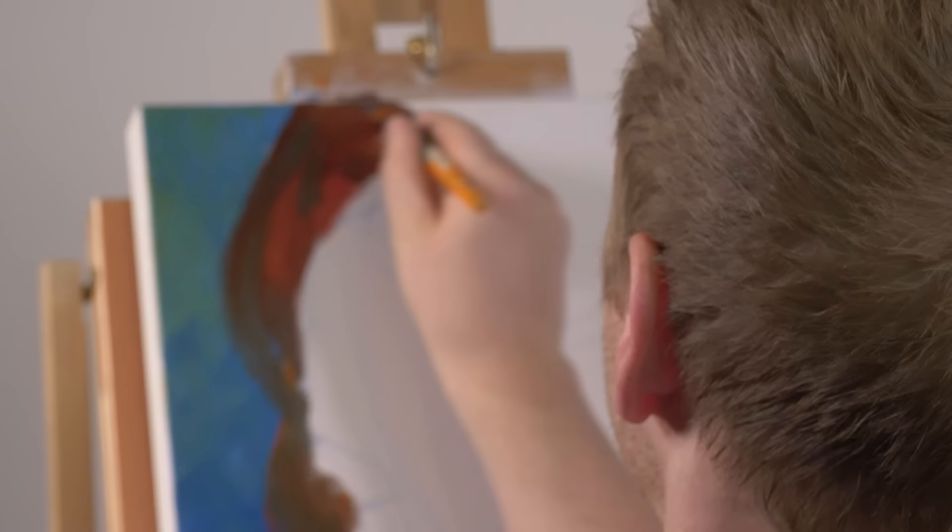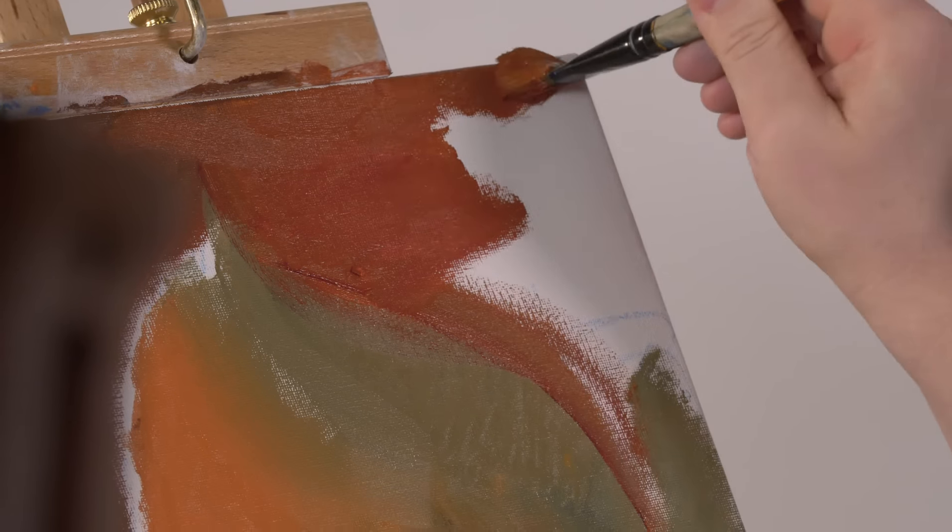It's that time again everyone — it's the one hour, ten minute, one minute art challenge, but this time, and for the first time, I'm doing it with oil paints.